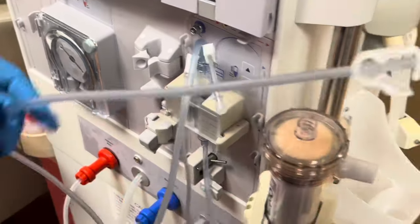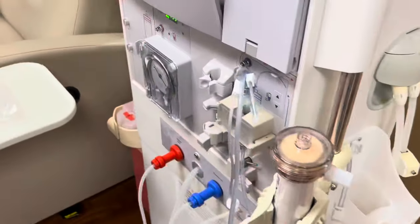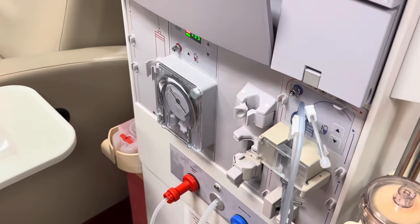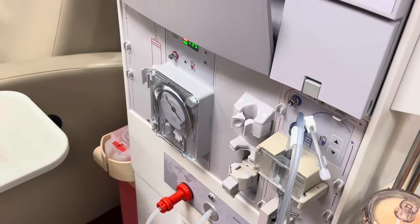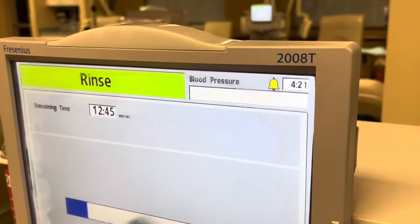So just watch, observe, watch slowly, watch at different speeds, and just know that everybody does everything differently. Don't have one mindset — as you're watching, be open.